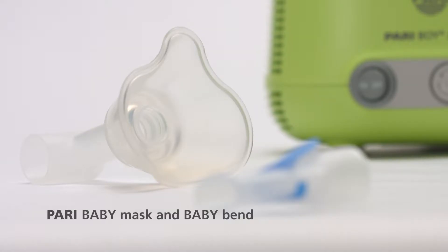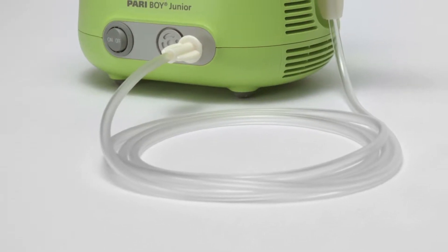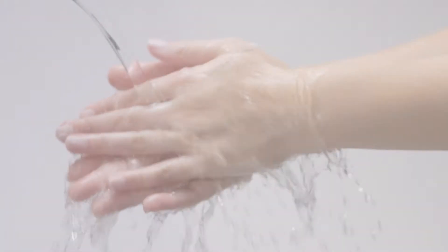Accessories include the Paribaby Bend and baby mask for babies and infants up to three years old, and the PARI mouthpiece with valve system for children aged three years and older. The long connection tubing allows for more freedom of movement.